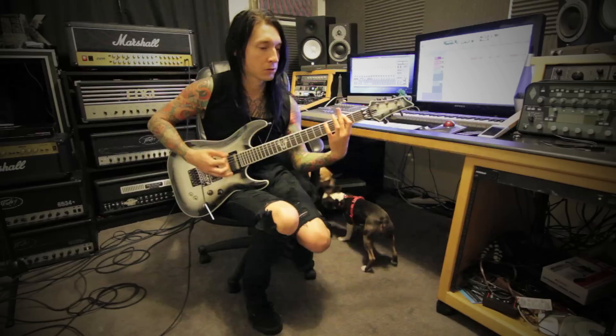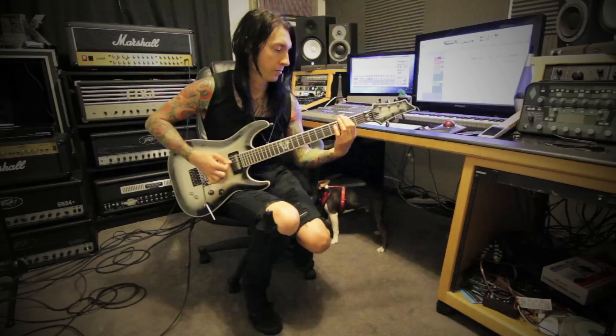So then we have the breakdown. It's basically the intro riff, but we don't go up. So that's...